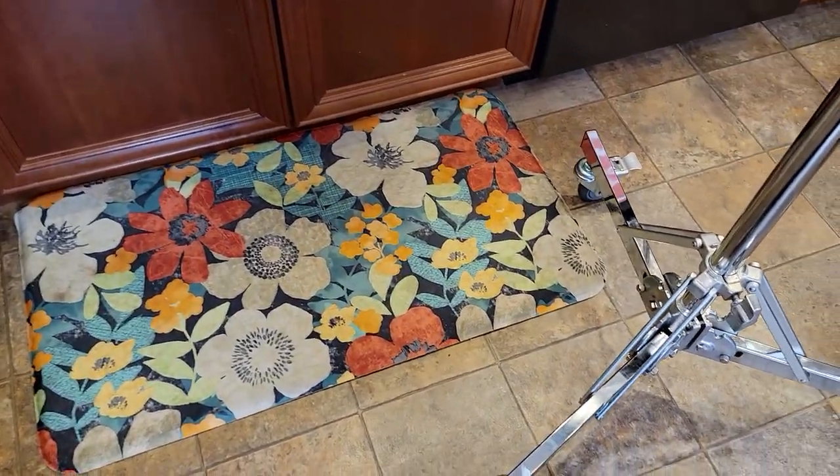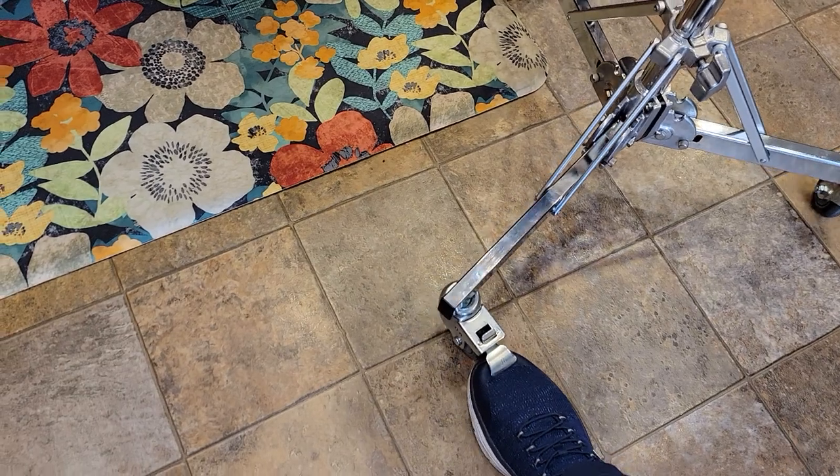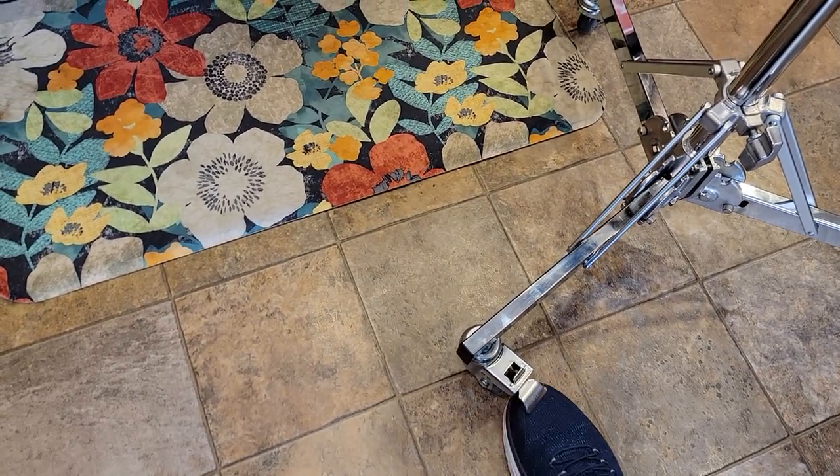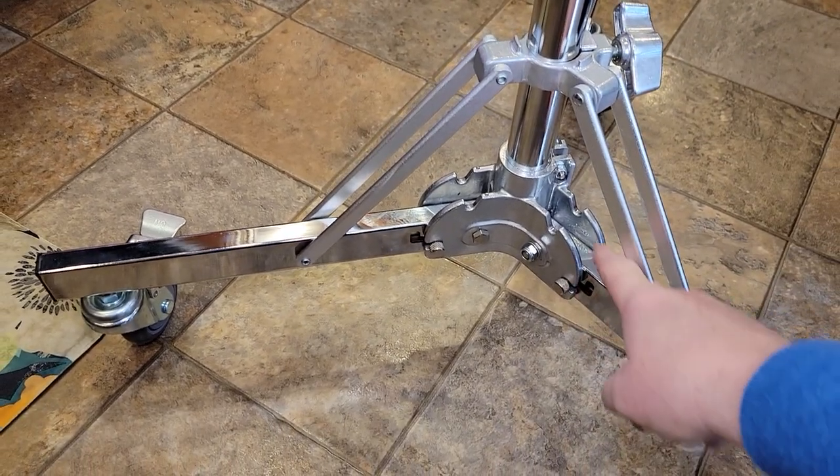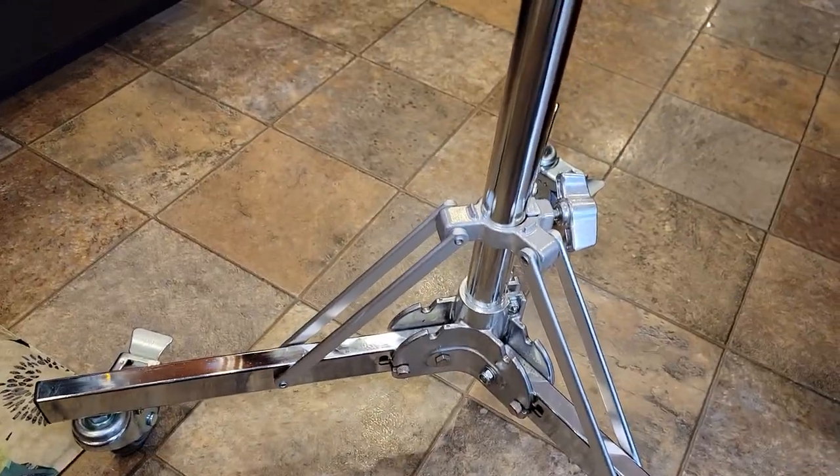I can lock each wheel individually, and then they're easy to unlock. So if you loosen this up, these do fold up. It'll just fold up onto itself for transportation.